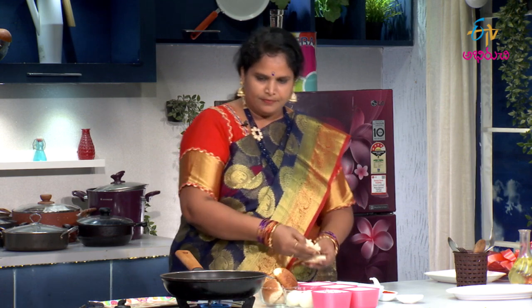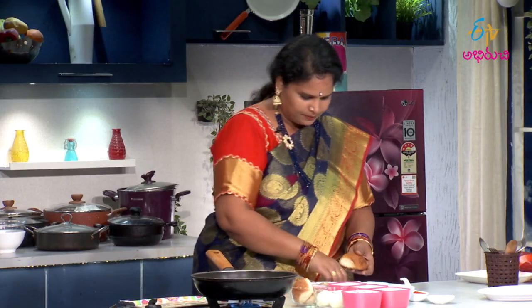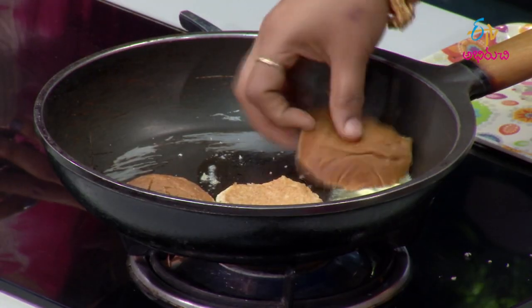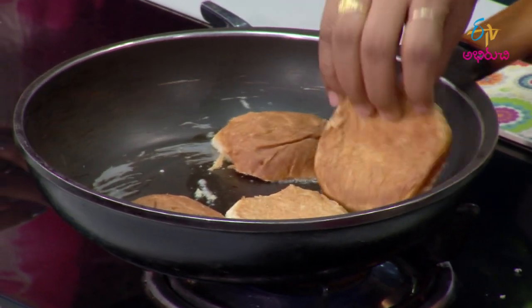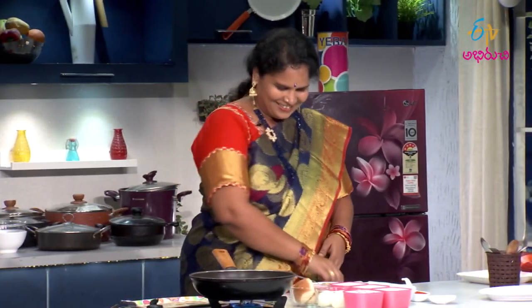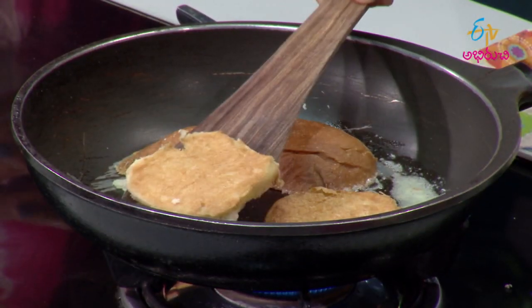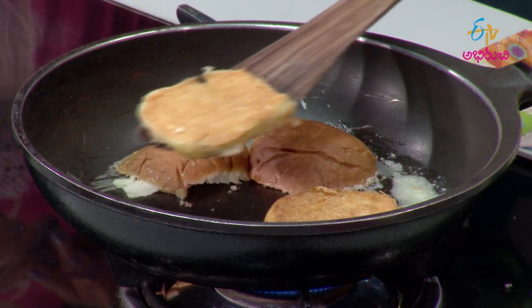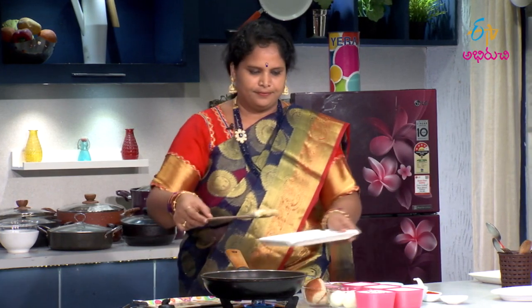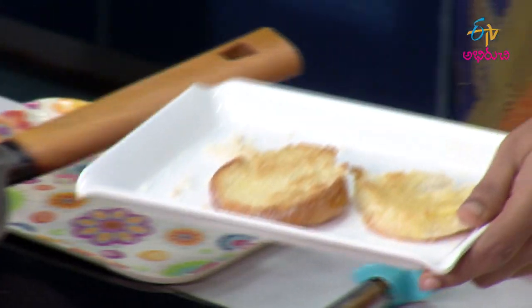We will cut it in a little bit. We are making the chicken and we will cut it in a little bit. We have to cut it on one side. If I cut it on one side, I will cut it in the same way. If you want to mix it on two sides, you can mix it on.